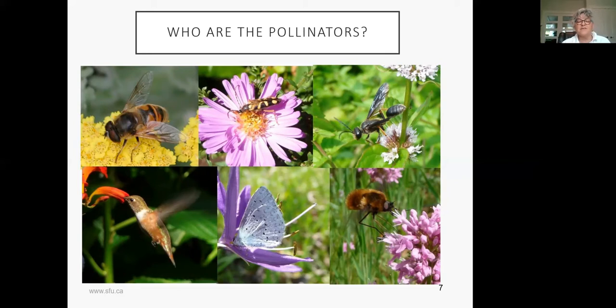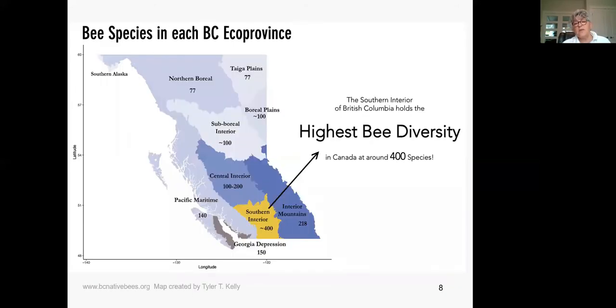It's really important because it affects all the way up to grizzly bears — if we don't have pollination, we don't have berries, and the grizzly bears don't get their food for winter. In Canada there are 800-plus species of native bees. Here in British Columbia we have 450 species, with the highest density in the southern interior at 400 species. We're currently in the Georgian Depression with 150 species. There are 77 in the northern boreal, and the U.S. has 4,000 due to diverse habitat. Worldwide, there are 20,000 species of native bees.